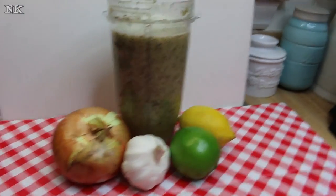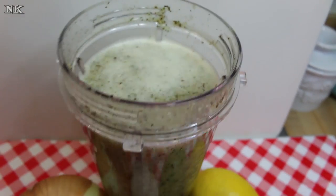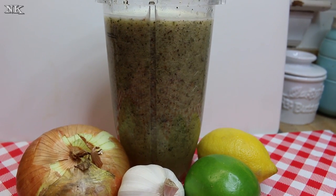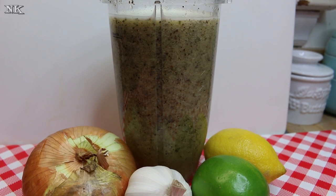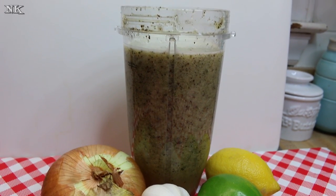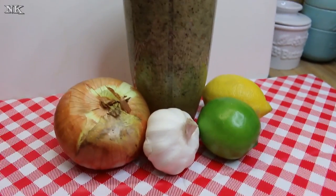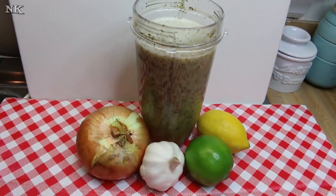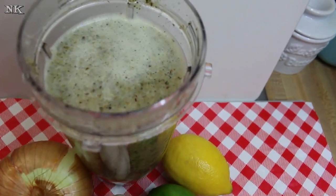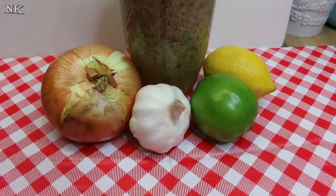There you have it — a delicious Cuban-style mojo marinade chock full of lemon, lime, orange, garlic, onion, and delicious spices. We put it with some chicken breasts and let them sit for a couple of hours, then threw them on the grill to perfection. When you marinate chicken in this marinade it comes out so tender, it's like butter. You can also use this on a pork shoulder or pork chops, on fish or shrimp. Chicken should marinate for about two hours, pork chops the same; for a pork shoulder do it overnight. For fish or shrimp, really don't marinate longer than 20 to 30 minutes — otherwise you'll actually cook the flesh of the fish or shrimp, and you don't want ceviche.